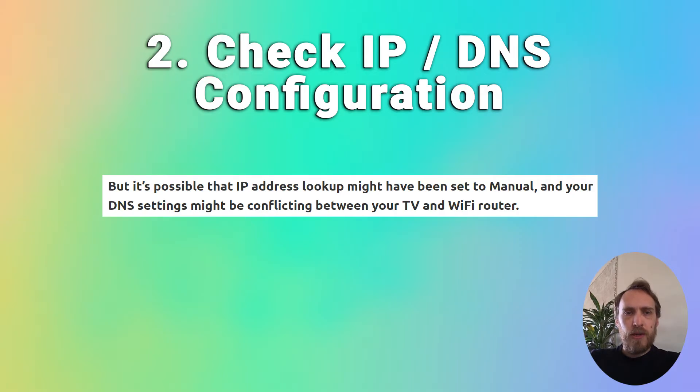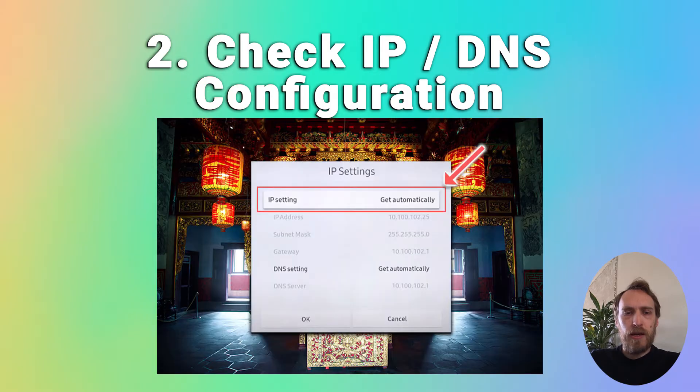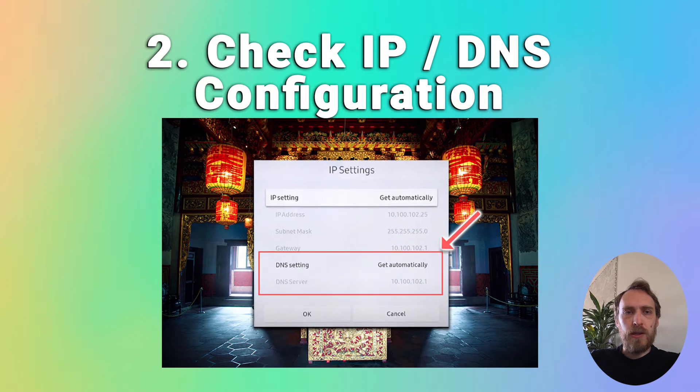To fix this, press Settings on your remote, then go to General > Network > Network Status > IP Settings. The IP settings should be set to 'Get Automatically' — if not, change it to this. If it is already set to Get Automatically and the DNS is also set to Get Automatically, then try changing DNS to Enter Manually and use a DNS server of 8.8.8.8.